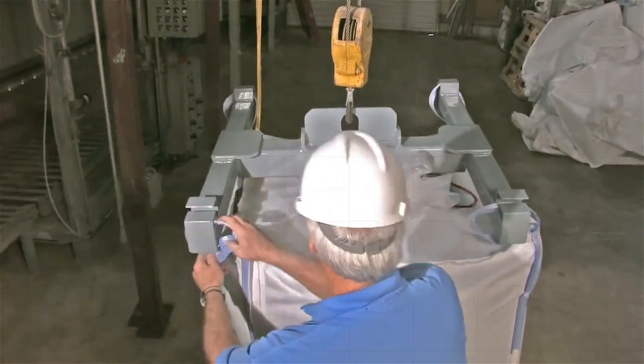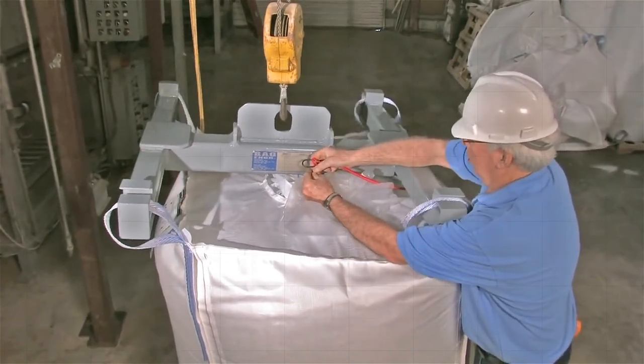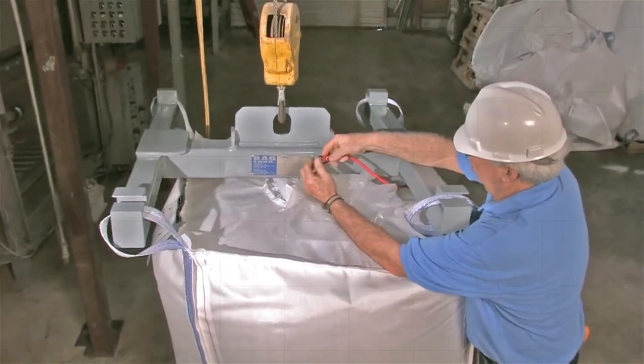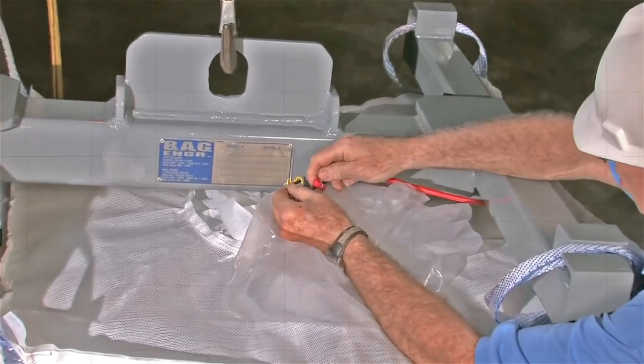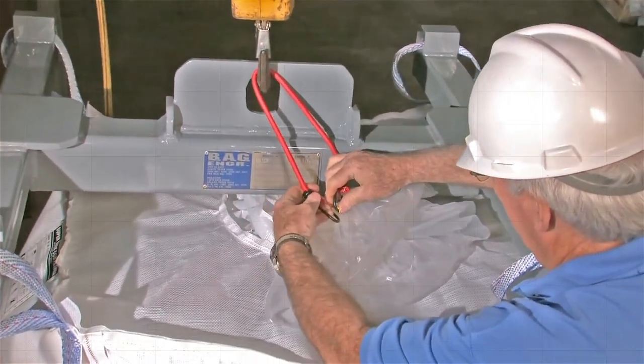Properly attach the Super Sack to a lifting device using all of the bag's lift loops. Attach the liner to the lifting device to properly support it from above using the tying method of your choice.